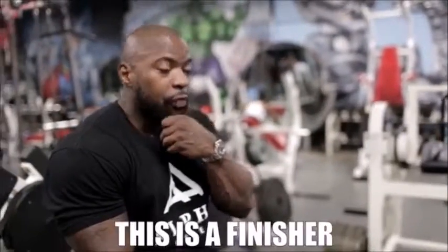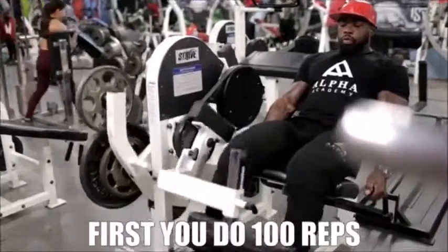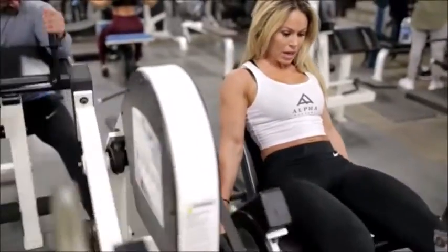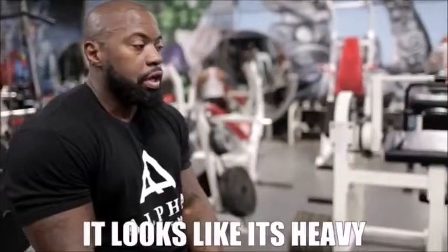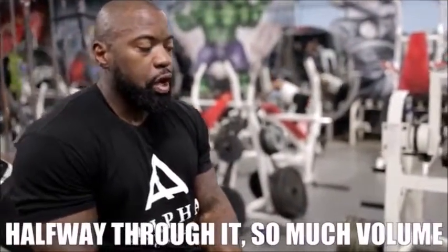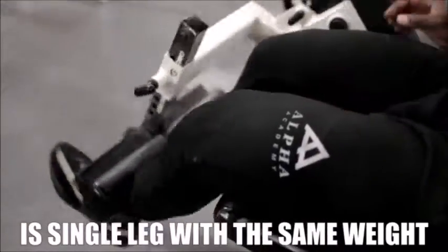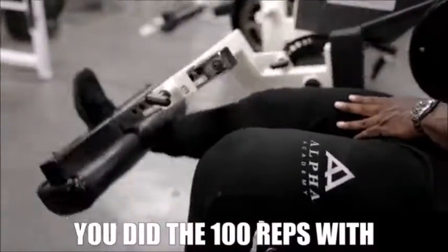All right, so this is the finisher fatality set. First, you do 100 reps, and then with the same weight — the 100 reps are not going to be really heavy. It looks like it's heavy because it's burning halfway through with so much volume. But what you want to do for the fatality set is single leg with the same weight you did the heavy 100 reps with.